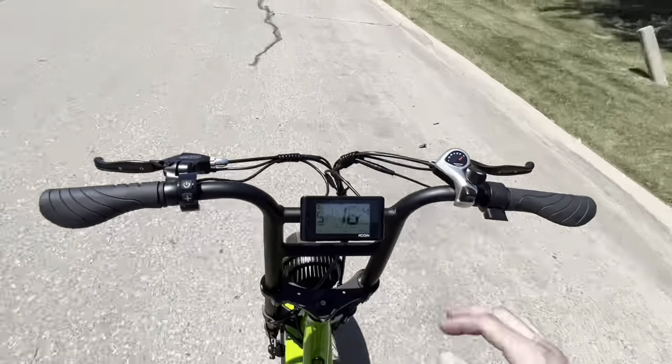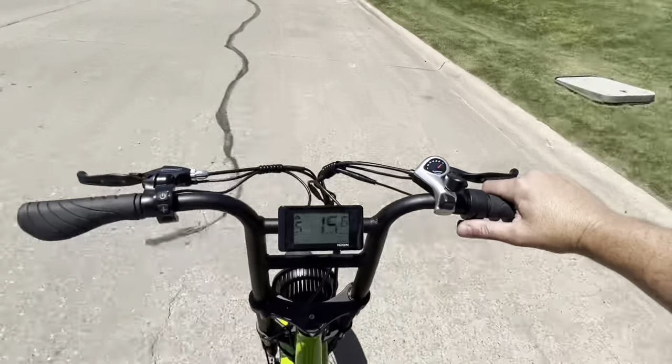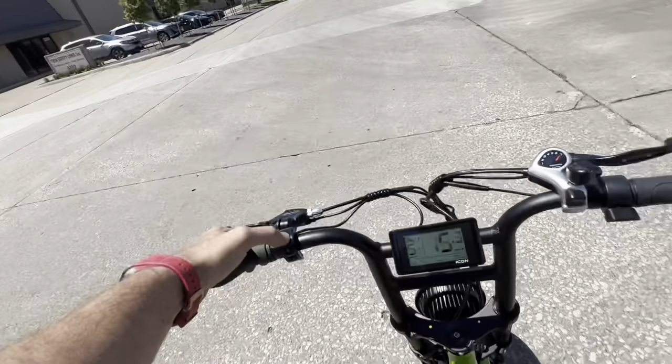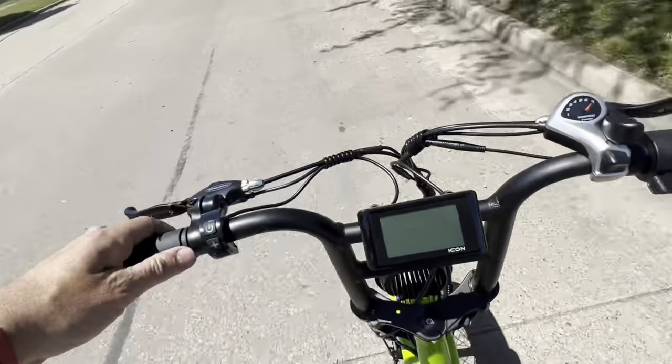And it's kind of just like riding a bike — except when you get tired, you hit the pedal. Another thing about these is you can ride it just like a normal bicycle. You can shut it all the way off. Battery's dead, say for example — no big deal, you're still going to get home. And it doesn't feel like it's any more difficult to pedal than a normal bike would be.